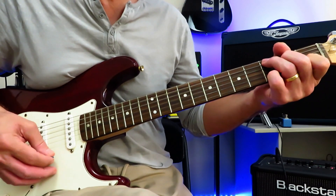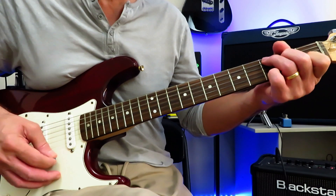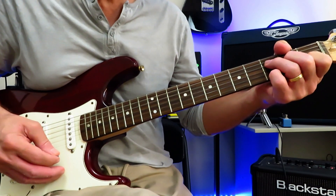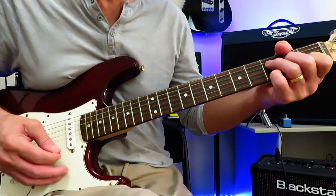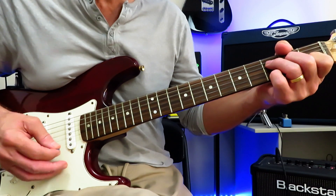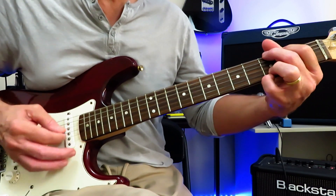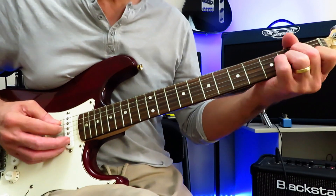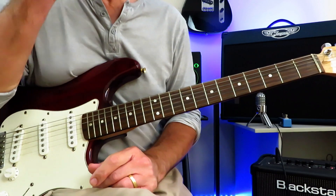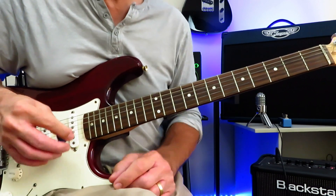C, but we're going to be holding our pinky on the third fret of the high E string for the C chord. F add 9 — we're still going to hold our pinky on that third fret for this F chord, which turns it into an F add 9. D minor, and G. During the bridge we do go off to A minor, but for the main body of this track, those are the four chords we're going to be using.